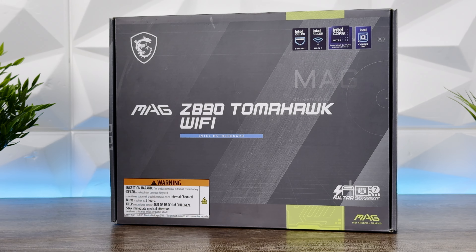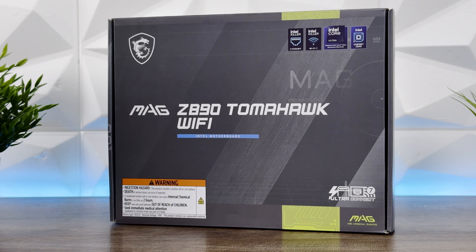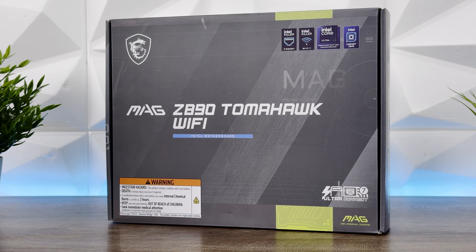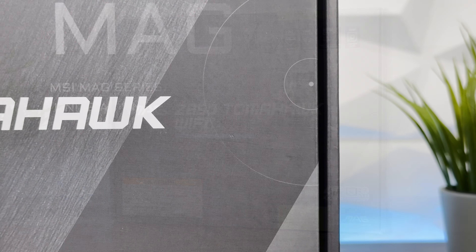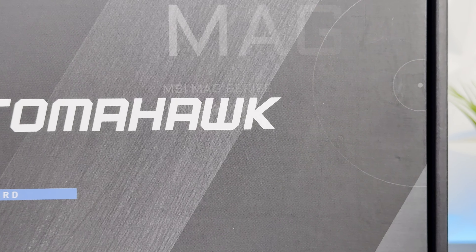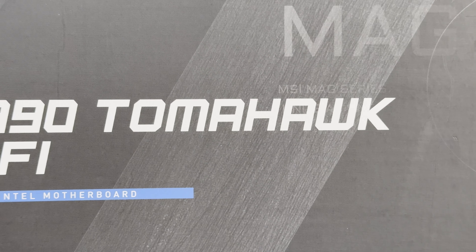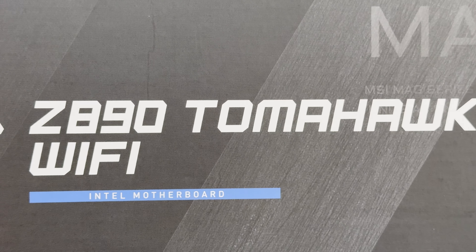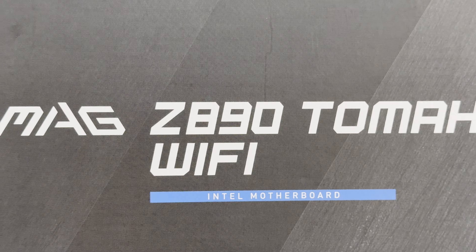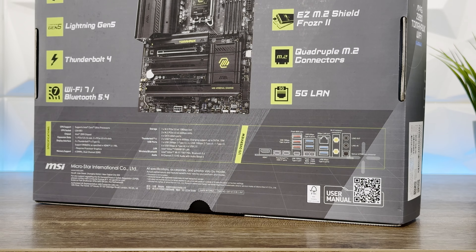The MAG Z890 Tomahawk Wi-Fi features a 16 Duet Rail power system, Lightning Gen 5 PCIe slot, Thunderbolt 4, Wi-Fi 7, Bluetooth 5.4, easy PCIe release, easy M.2 Shield, Frozr 2, and quadruple M.2 connectors — they went with 'quadruple' as an interesting name for the four M.2 slots.